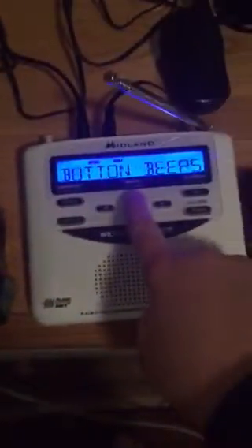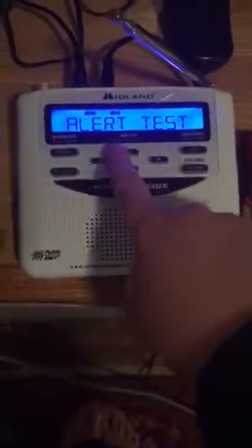Now let's take that out and let's put in my WR120. Alert test. See? Works there.